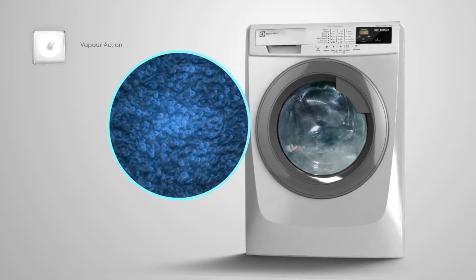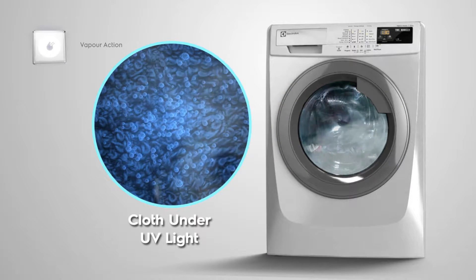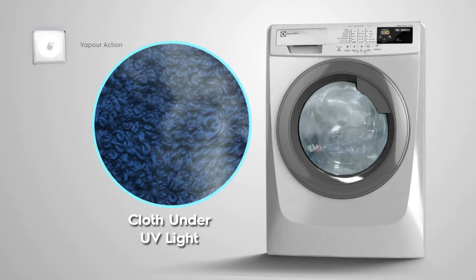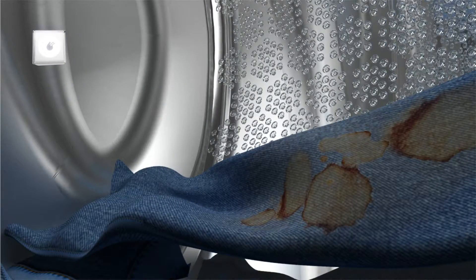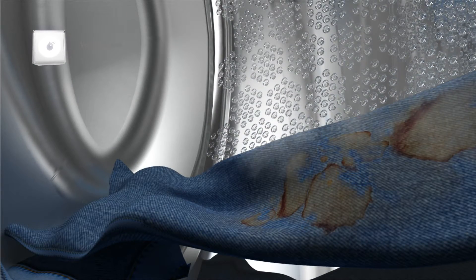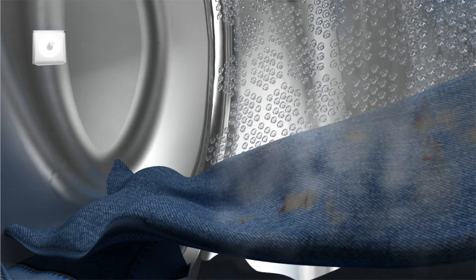Its unique vapor action removes allergens and germs during the wash cycle by up to 99%. Vapor action works its magic again during the last rinse and softens your clothes, so you get clean, warm, and soft clothing every time.